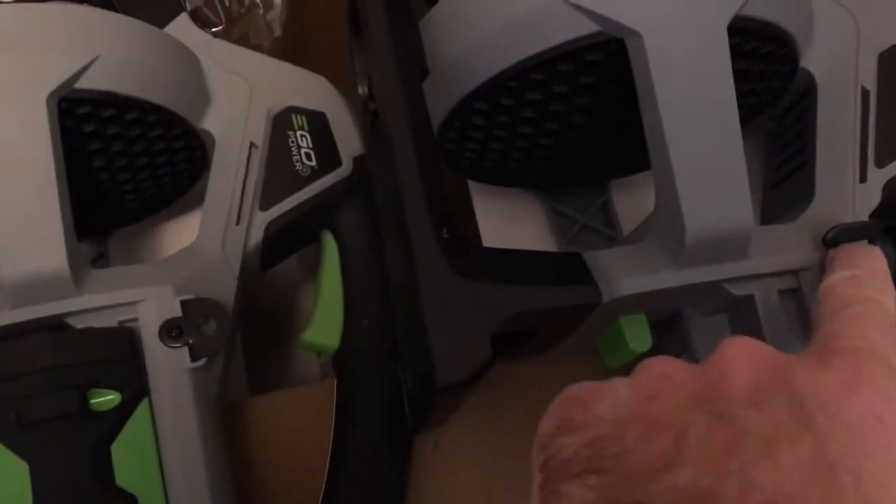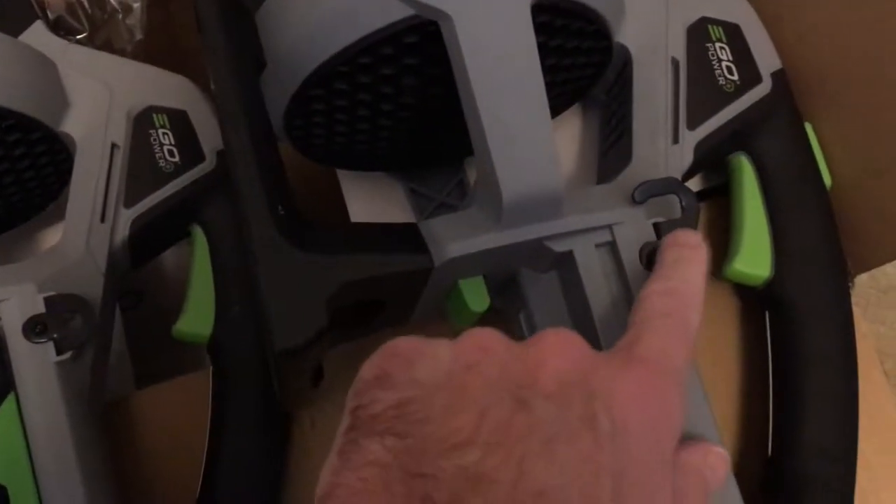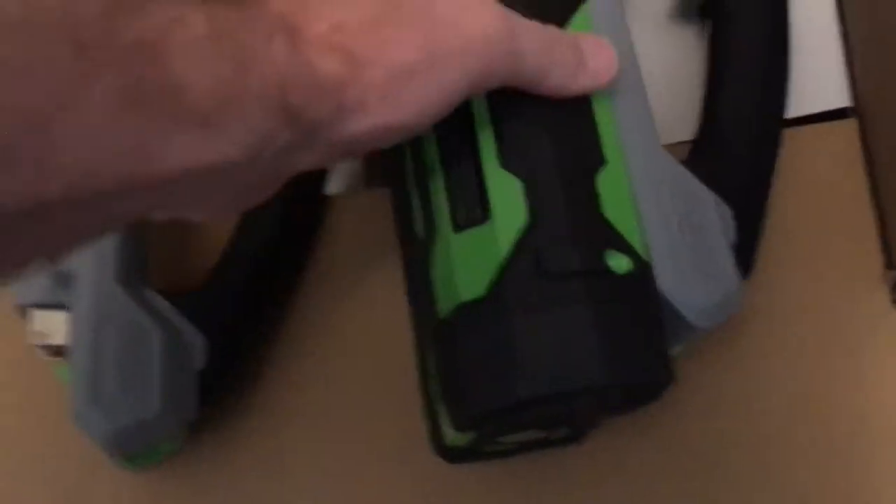Here's my replacement. This little hook here looks different on this one — I think that's for like a shoulder strap or something. They sent me a bare tool, which makes sense — they're obviously not going to send me a new battery. My battery wasn't bad. I have multiple EGO tools so I know the battery is good.